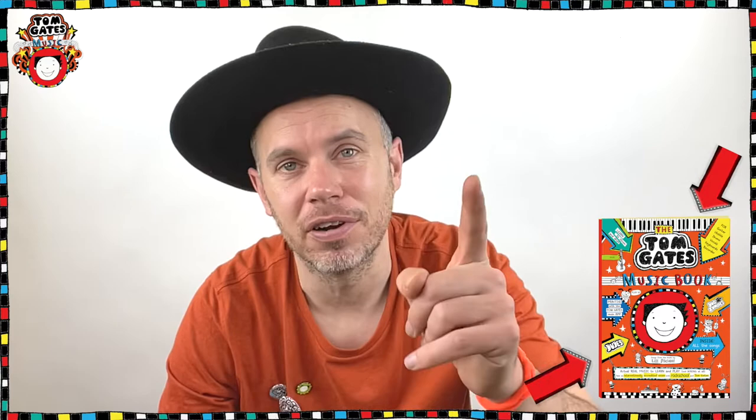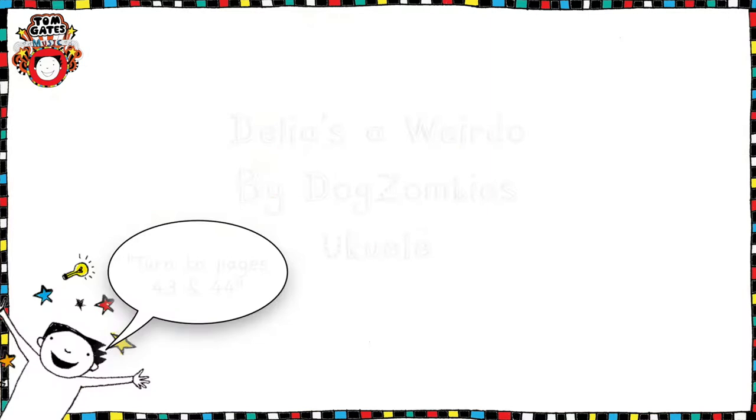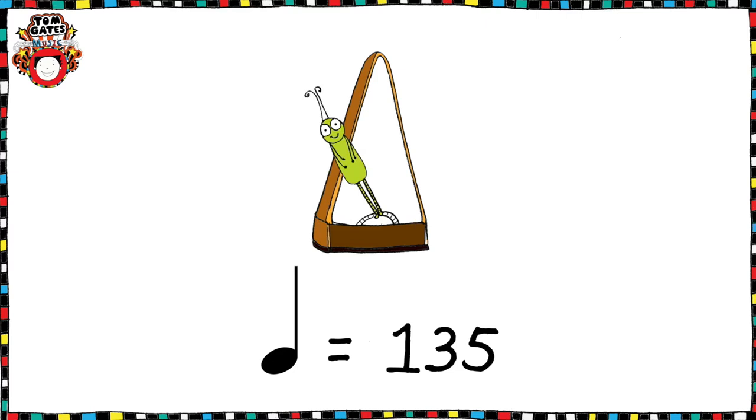Hello and welcome back to another Tom Gates Music Book Tutorial. Today we're going to be learning one of my favourites — it's Delia's A Weirdo on the Ukulele. Before we start, let's take a look at some of the song details. We're going to be learning Delia's A Weirdo by Tom Gates Band of Dog Zombies from your Tom Gates Music Book.